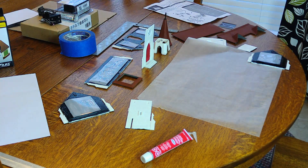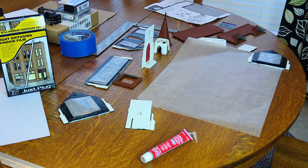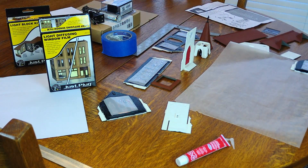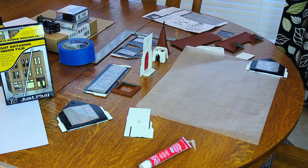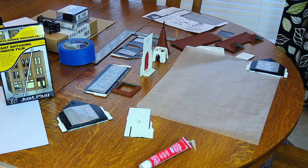That just makes the light much more even across the windows, and instead of having a point source showing on the inside, it just shows more evenly. So that's the light-diffusing kit from Woodland Scenics that I'm using. I'm going to be gluing this together.